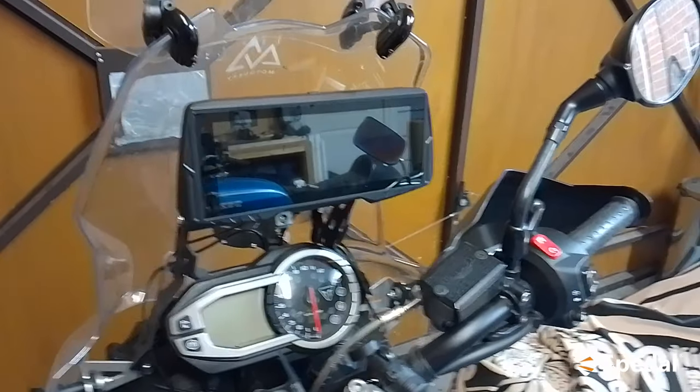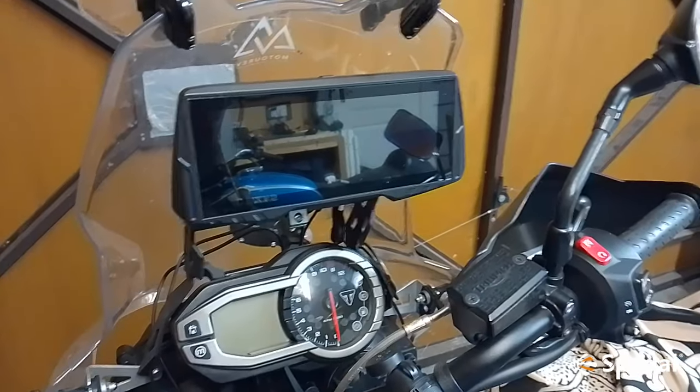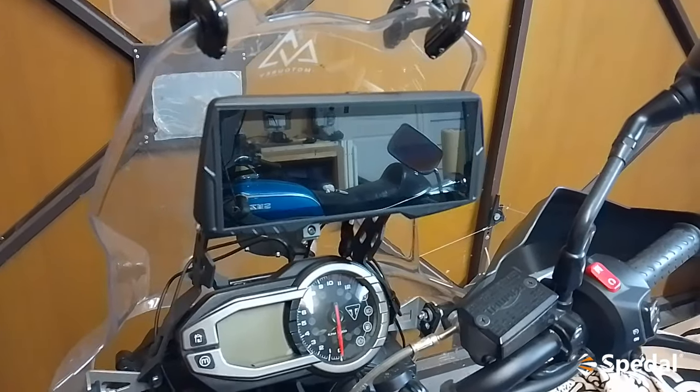Hi there, Viper here. I'm just here to do a quick review of the Speedout CL876 motorcycle head unit, which you can see here fitted to my bike.